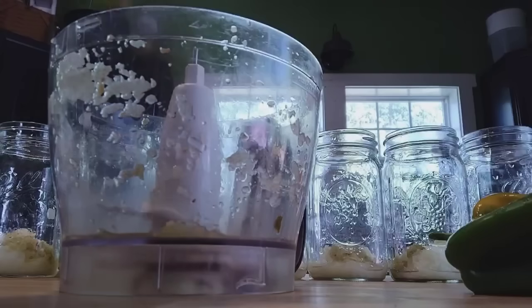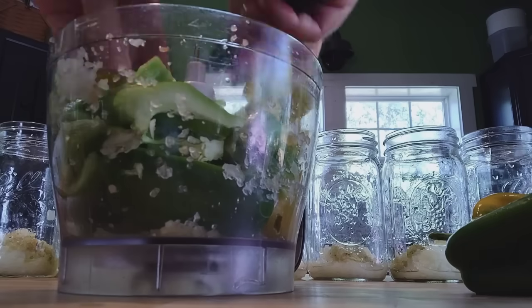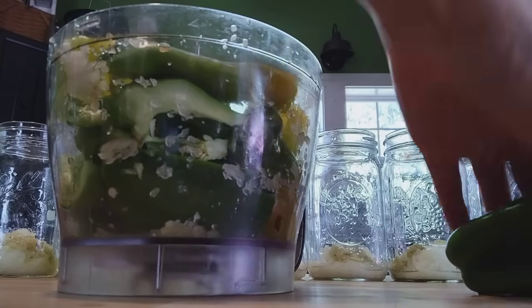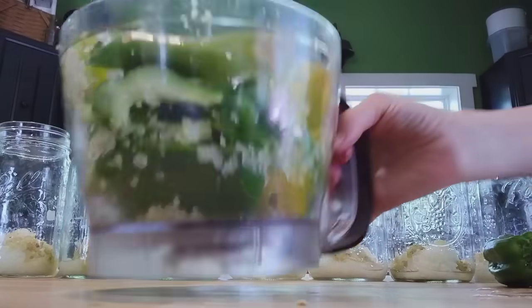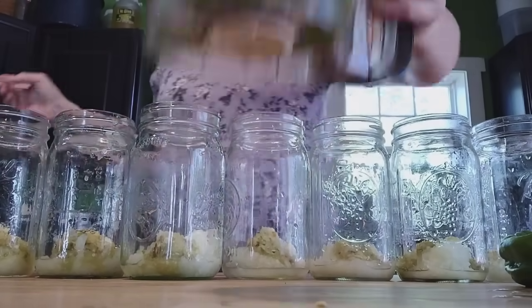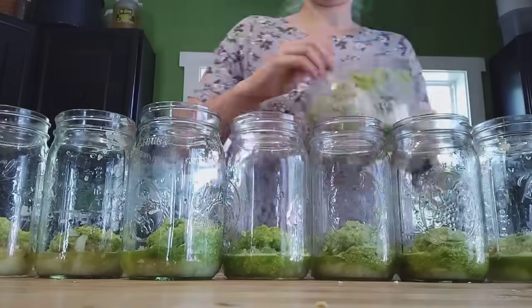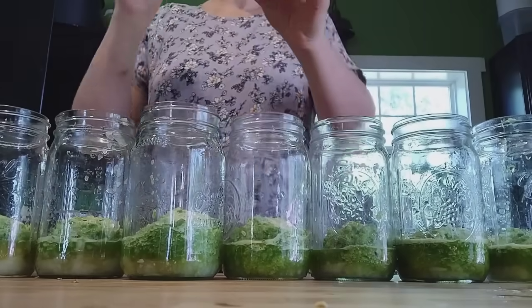Our next ingredient for the southwestern veggie soup is peppers. I want one green pepper and one sweet bell pepper per jar. I don't particularly like the texture of bell peppers and green peppers when canned — they get kind of mushy — so I really like to blend those up in the food processor. These are here primarily for flavor, and I don't want that rubbery texture in my final product.